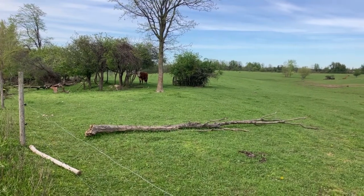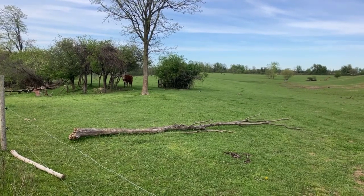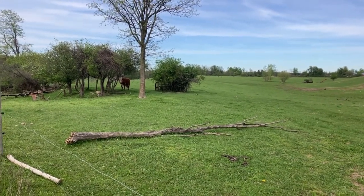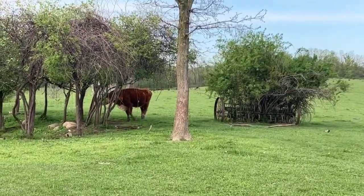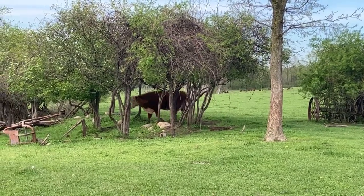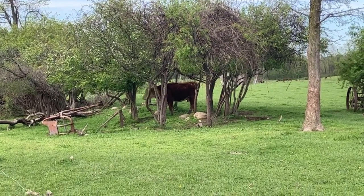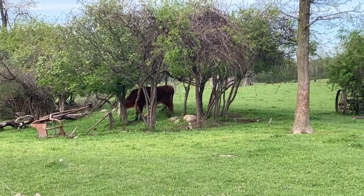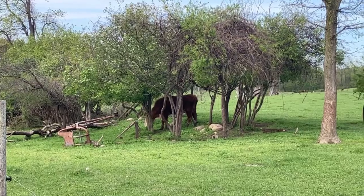There's a girl up here by the fence — she's an old timer, so she's on to me. She's like, 'Hey, what are you doing there?' She's even licking her chops. I'll call them up here in a second and we'll have some fun.